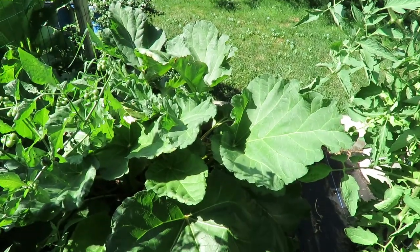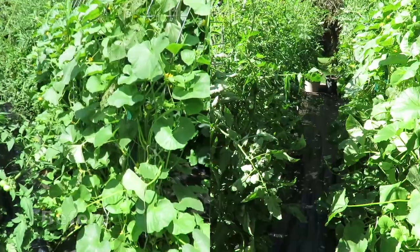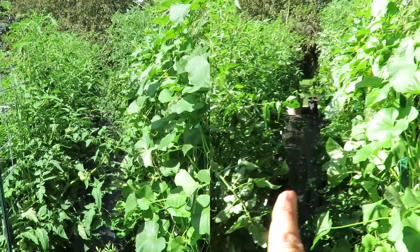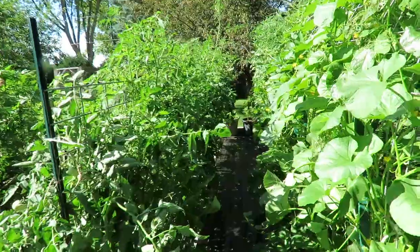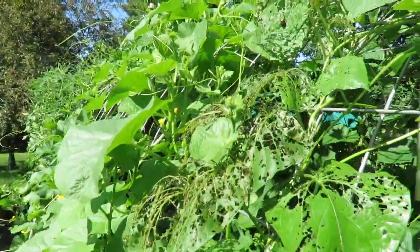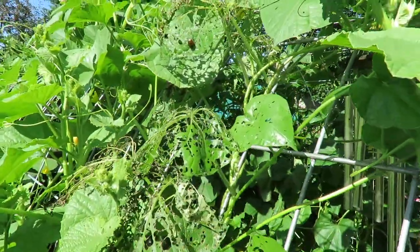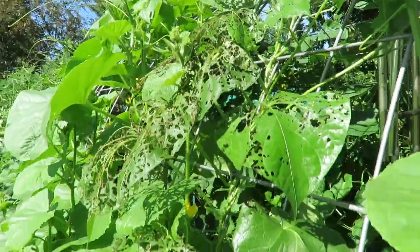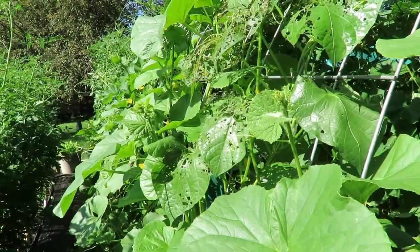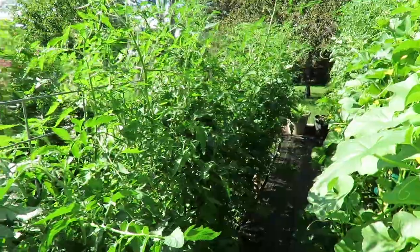The rhubarb is another story. This aisle as well is much better — tomatoes on that side, melons on this side. I wanted to show you: this is just one to two hours after spraying, and there are only a couple of Japanese beetles left. All the others are gone — that's how fast this neem oil works.